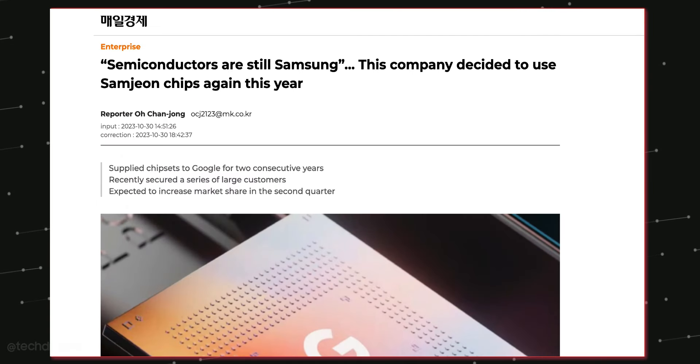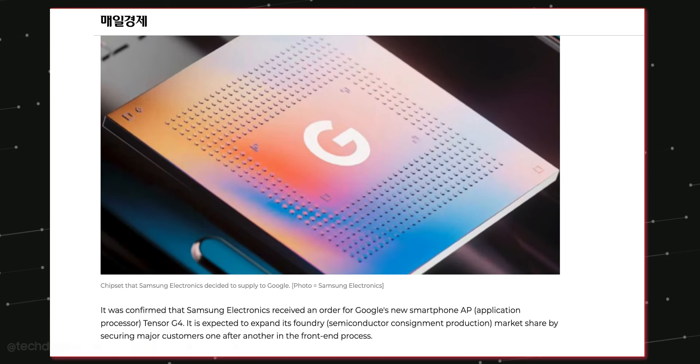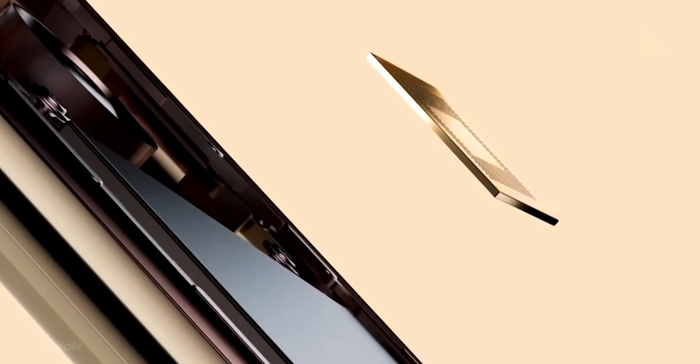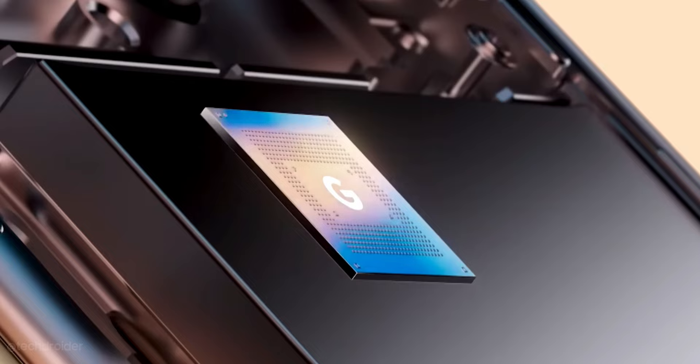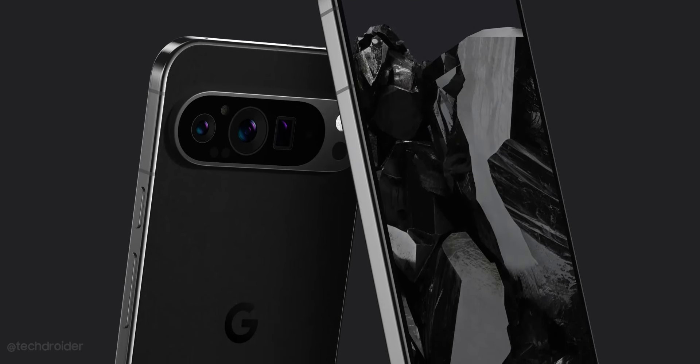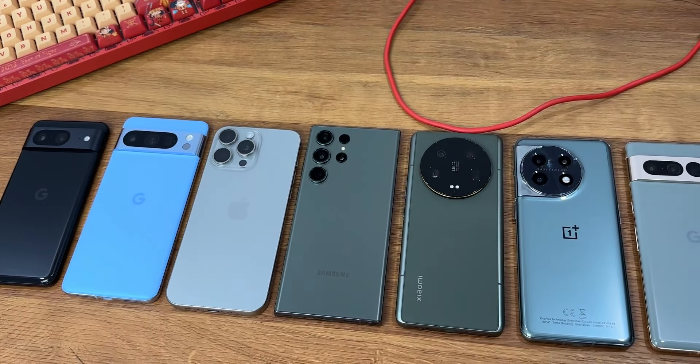Some news coming in from Korea suggests the Pixel 9 series is going to use the Tensor G4, which is still based on Samsung's process — specifically the latest Samsung 4nm 3rd-gen SF4P process, which is powerful and power efficient. It looks like an amazing device. It's going to cost around a thousand dollars, but we are months away from the official launch so make sure to follow for all the leaks and news.